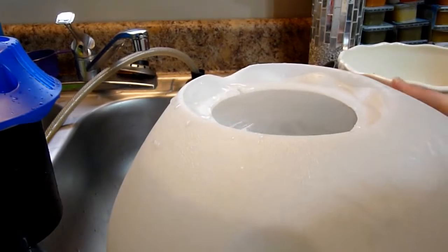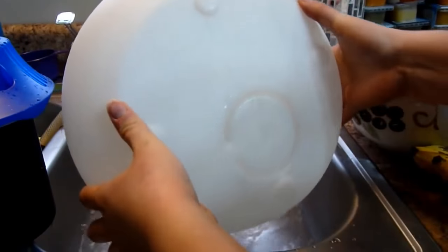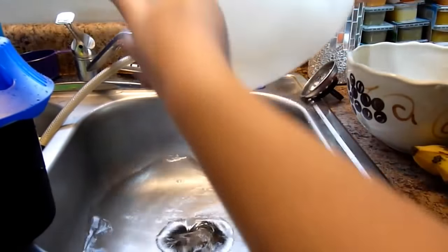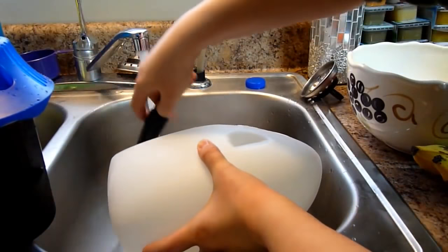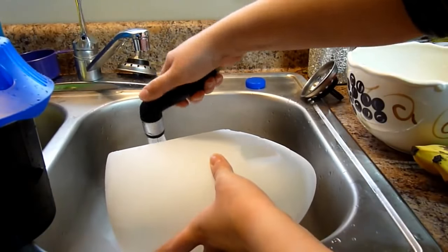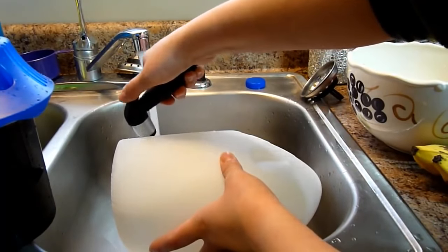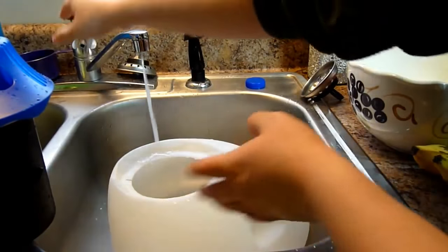It's been 20 minutes so we're going to go ahead and dump that out. Just rinse it out until the smell of bleach is gone. You can dry it out with a towel if you want, or you can air dry it on your counter. Just make sure it's really dry before you put it in the box. I hope this helps you.